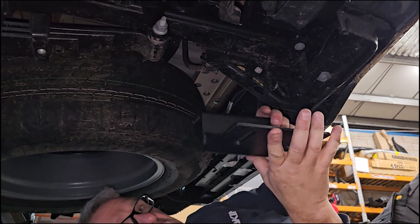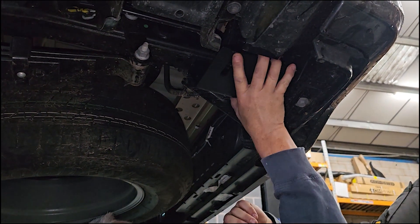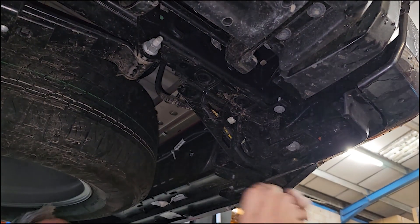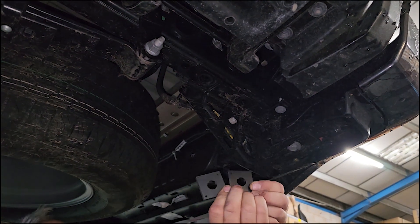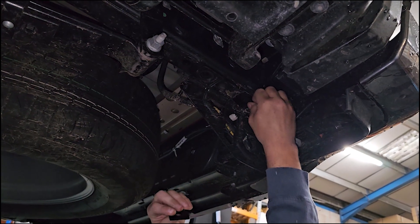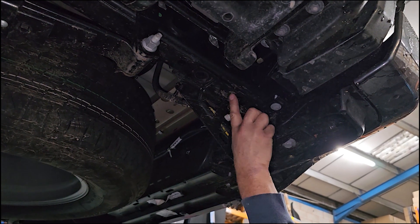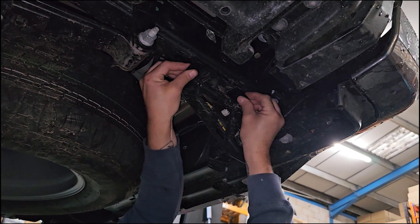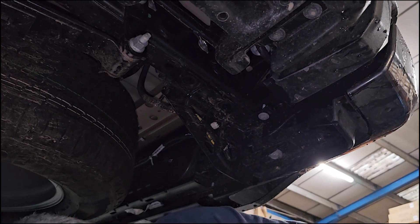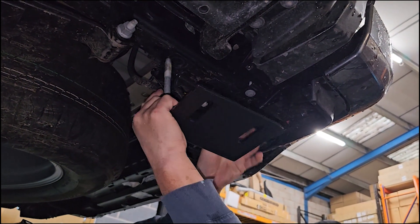We're going to take our mounting plate, and that is going to bolt straight back into there, but there are two spacers to use. We've got two spacer plates, and they go in between the mounting bracket and the chassis. The reason being there's a bit of a raised section in the middle here, so that spaces it out either side. So grab the mounting bracket and one bolt, put the spacer on top, and put that back in.